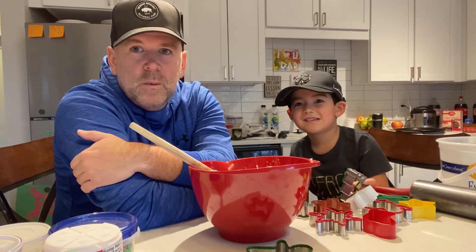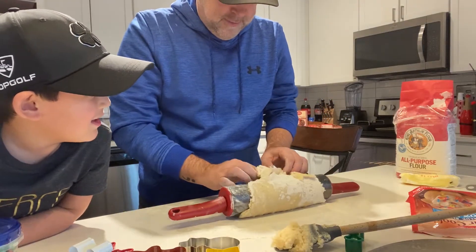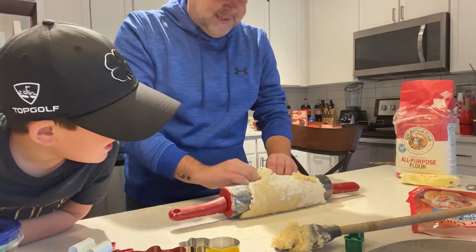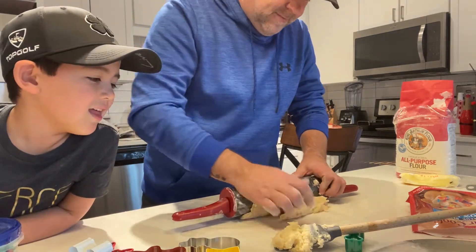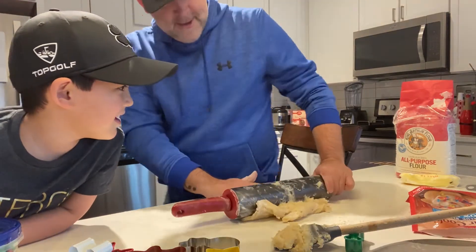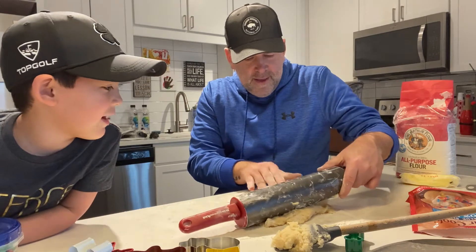We'll make sure and wash that before we use it. Are you making the ultimate cookie? I'm trying to. Why is it sticking? It's too thick. I thought I'd put some flour on it to make it not stick. I don't know what's going on.